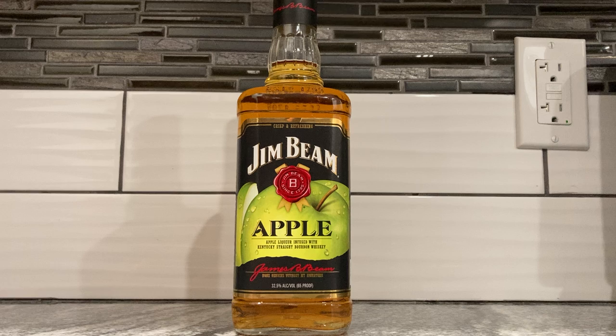Good evening everybody, it's your old distinguished pal old Capi here. Why am I talking like this? This is bourbon. Bourbon is not really a fancy boy liquor — it's Jim Beam apple liquor. What is bourbon? Bourbon is whiskey, but is it really that simple?